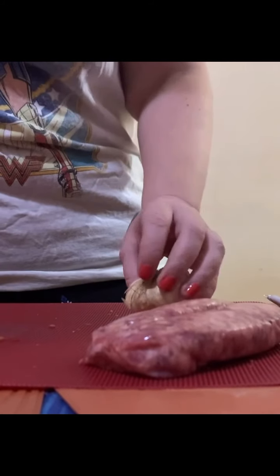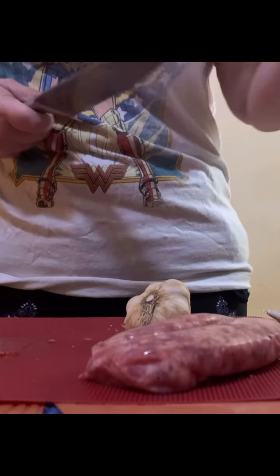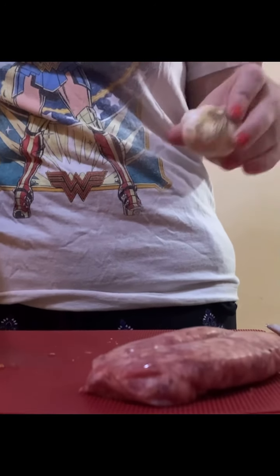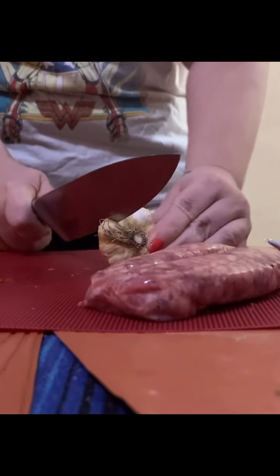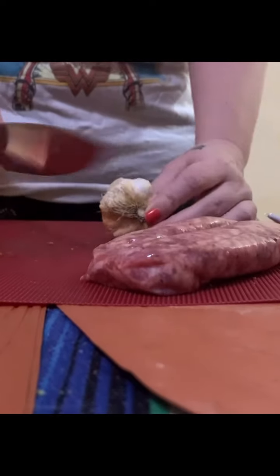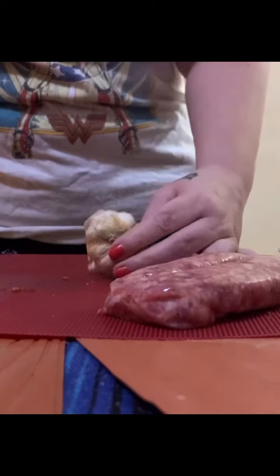Now this is the difference between EveryPlate and HelloFresh — with HelloFresh, they send you what you need in regards to the garlic. But with EveryPlate, it's less processed. In this case, they sent us a whole head of garlic instead of just one clove, which is great because then you have something extra for later. But you do not need the whole head of garlic — that would be absolutely insane. So we're going to take our garlic. Look at this knife — cuts like butter.